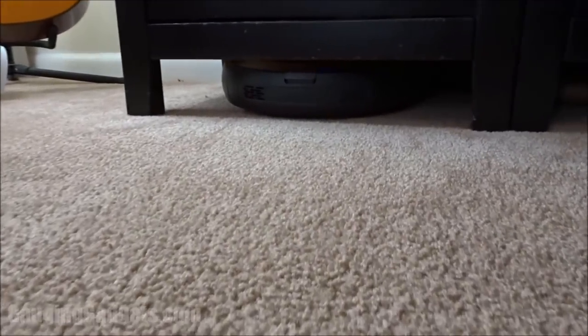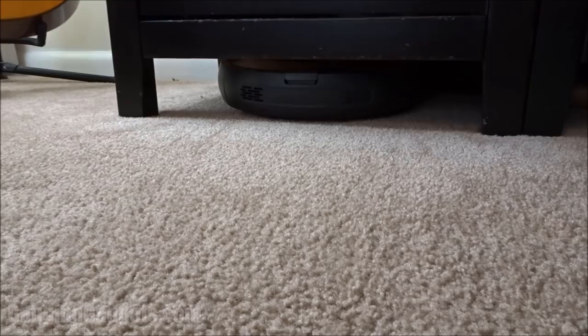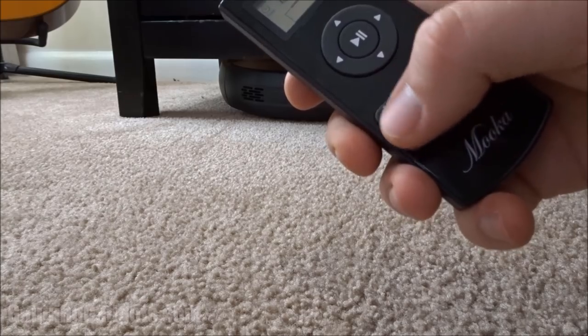It took a couple of minutes the first time, but I think now that it has oriented itself under there it should be fine to charge itself and hide under my furniture without having to be in the way — especially in a one bedroom apartment, this is a big advantage. So now I'll hit the automatic cleaning button and we'll see what happens.